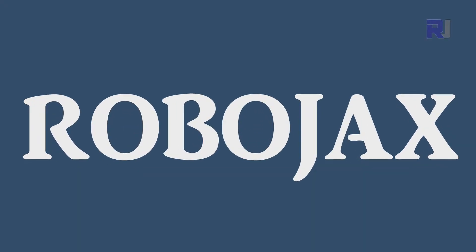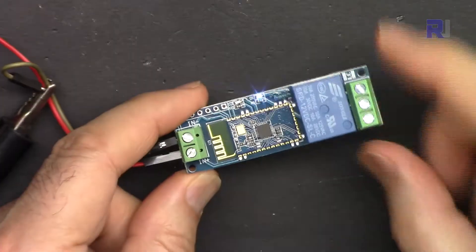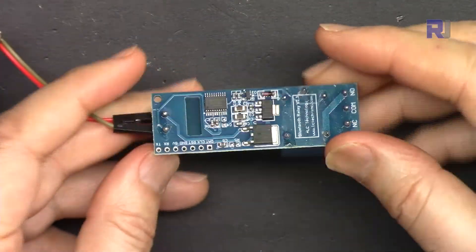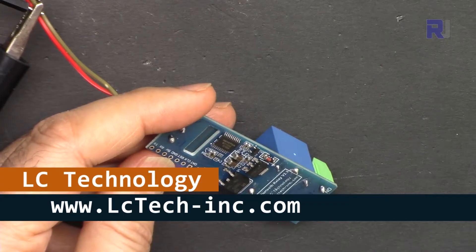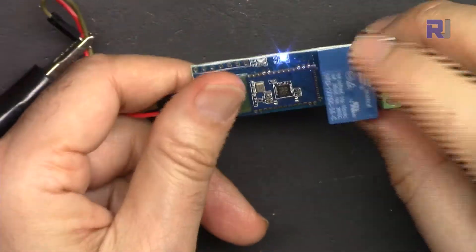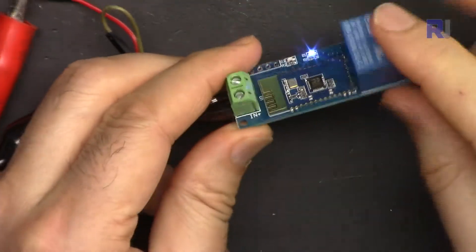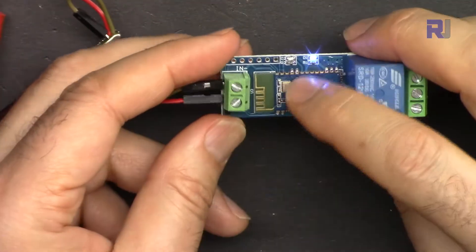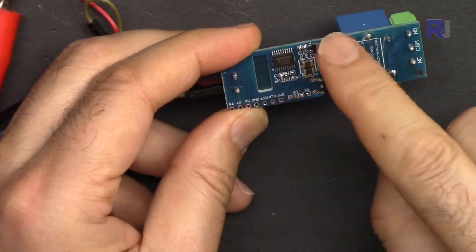I was looking for a Bluetooth relay module and it has tons of applications — you can control devices using your mobile phone. This is one of the best ones I found: easy to use. It is from LC Technology, lc-tech-ink.com. They put a 12-volt relay on it, so this module might be available in different voltages, but this one is 12 volts. It just needs 12 volts, and this relay piece is sold separately — they've just soldered it here so anybody can buy and attach it.